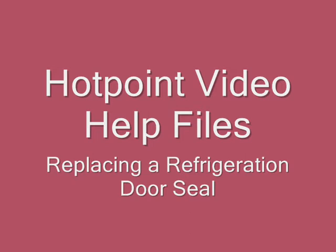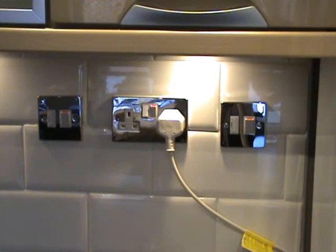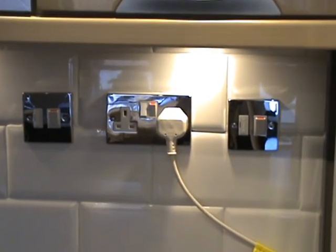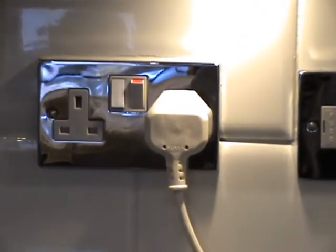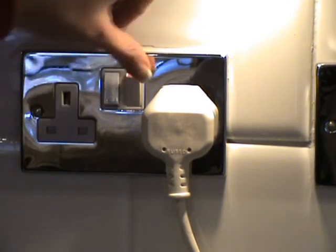Over time your fridge or freezer seal can become brittle and eventually allow air into the appliance, wasting energy. Firstly, always make sure your appliance is disconnected from the main supply before you begin any work on it.